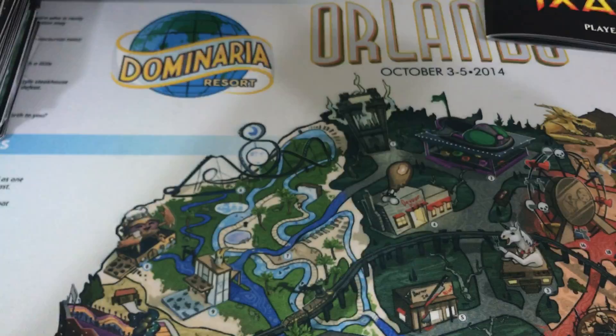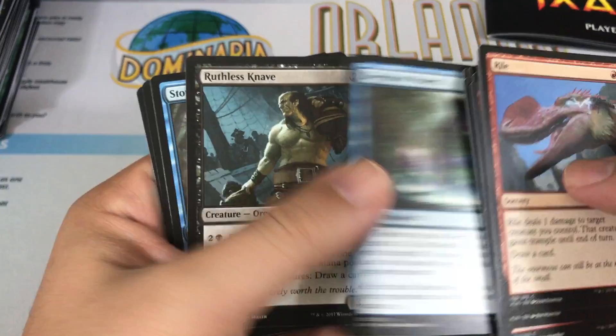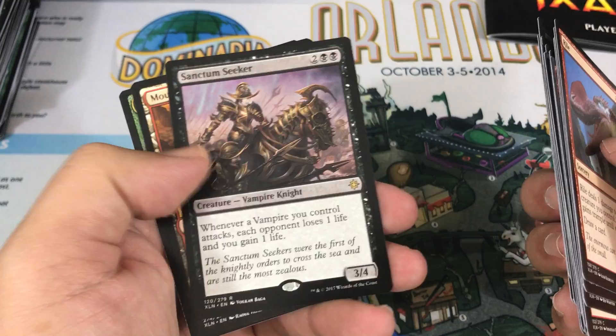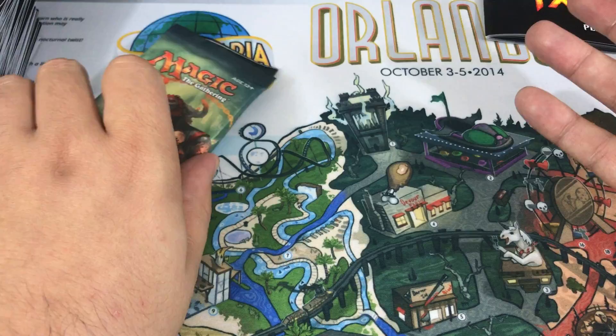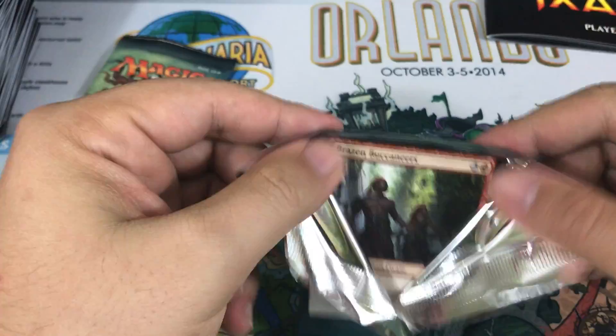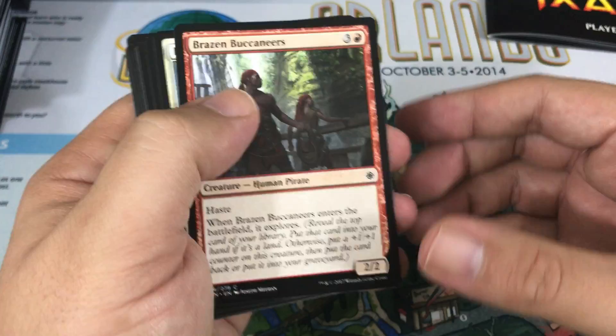Last pack from the fat pack. Deep Root Waters, Ruthless Knave, Storm Fleet Spy. Our rare is a Sanctum Seeker. So that's your fat pack — hopefully you got an idea of what's in these things to decide if it's something you want to buy. I like the book myself — that's good enough reason for me. But if that's not important to you, you're probably just better off buying singles. If you're trying to buy cards to play Limited with, you might be happier just picking up a booster box; in the long run it'll be a little better for you.